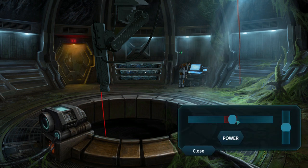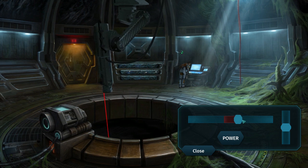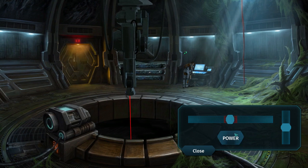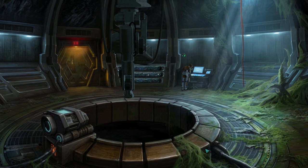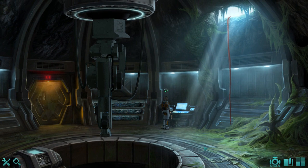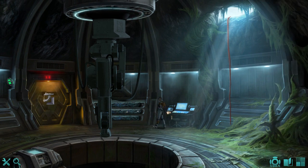Looks like there's nothing magnetic left in the hole. Oh, well that's unfortunate. Is there something over here though? Looks like there's nothing magnetic left in the hole. Oh well. Let's just use this stuff to break down the door.